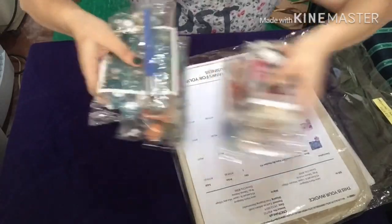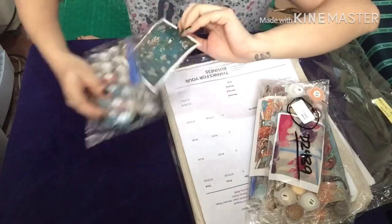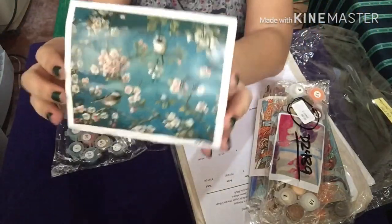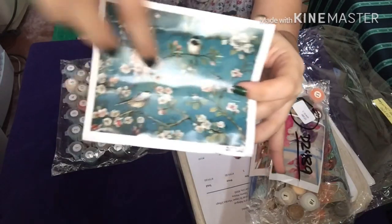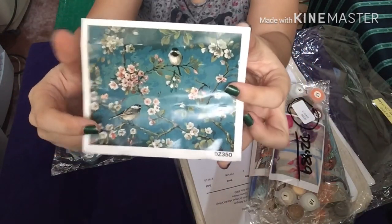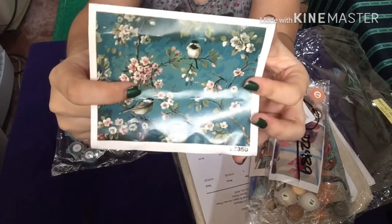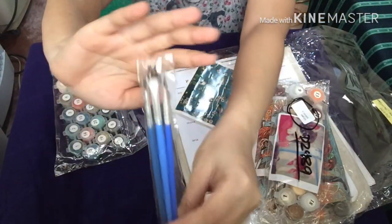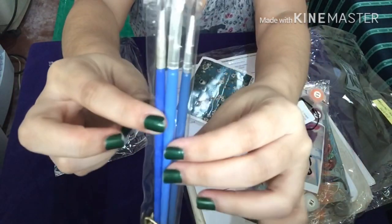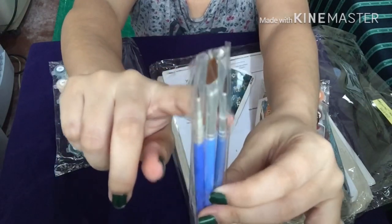Let's open this one — I really love the bird apricot flower. It has a little picture of what your painting should look like after you finish it, which I really like. And then it has three brushes — a small one, a medium one, and a large one.